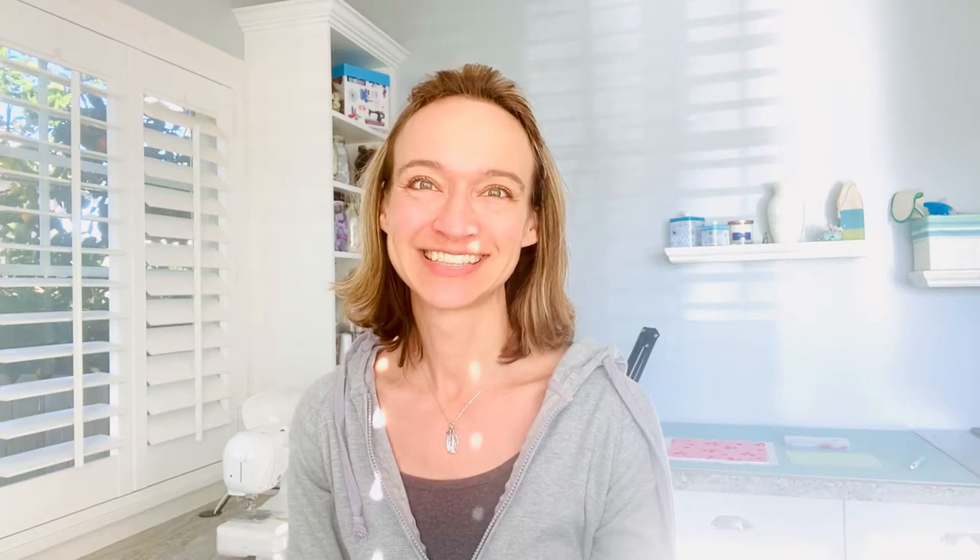Now we're going to be using these same parts in our design. Your first tip is to make a right angle turn at the base of your anchor — this is where you connect the crown to the shank. Your second tip is to keep the horizontal stock line close to the ring at the top.